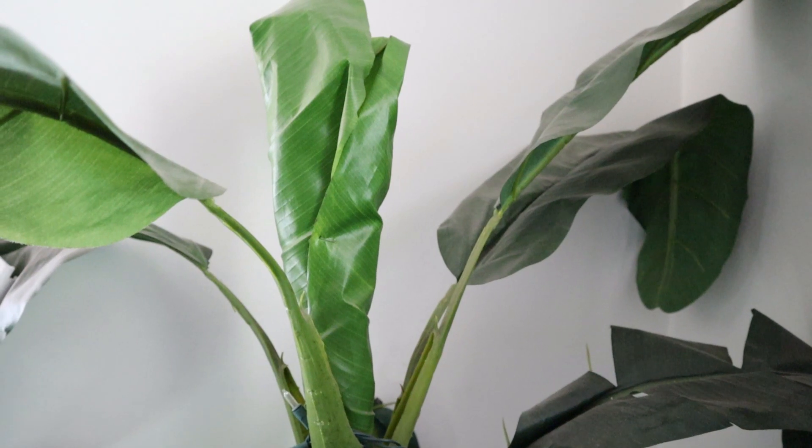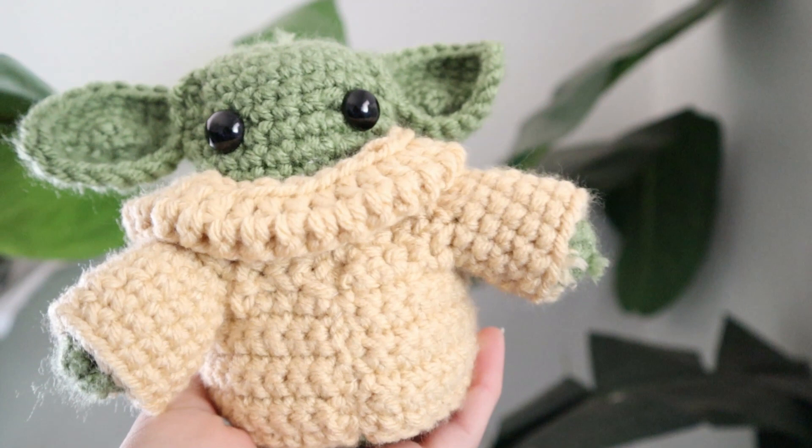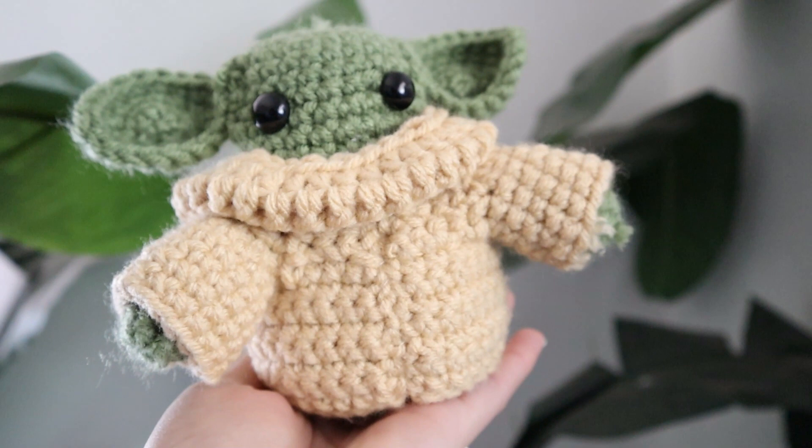Hey there, it's Crystal Everdeen, and today I'm going to share with you how I crocheted this adorable Baby Yoda! Now if you haven't watched The Mandalorian on Disney Plus yet, wow, are you missing out?